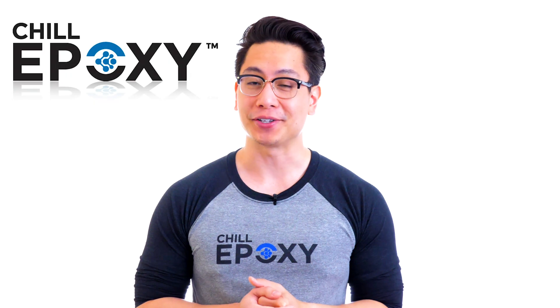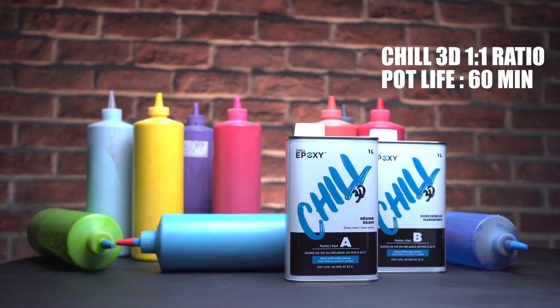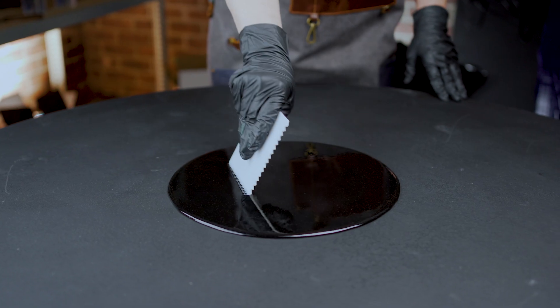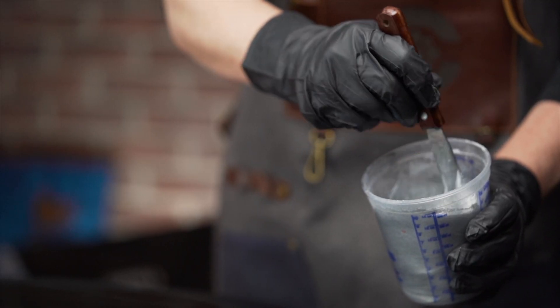Let's start with the fast setting epoxy. The Chill 3D is an easy one-to-one ratio in volume that was initially designed for artists. This epoxy solution, because of its slightly higher viscosity, will allow you to create 3D effects on canvases, wooden surfaces, or different artistic pieces. It is commonly used for thin layers over charcuterie boards and to create lace effects or beach scenes using different colors.